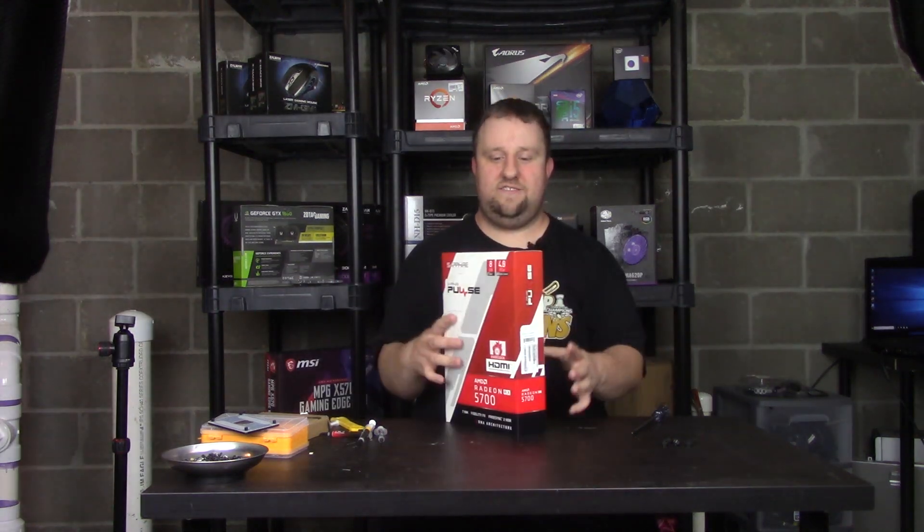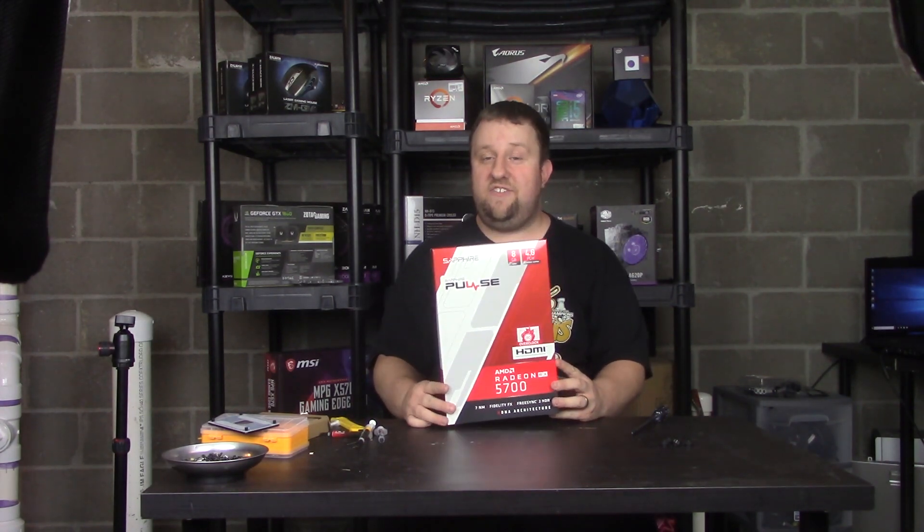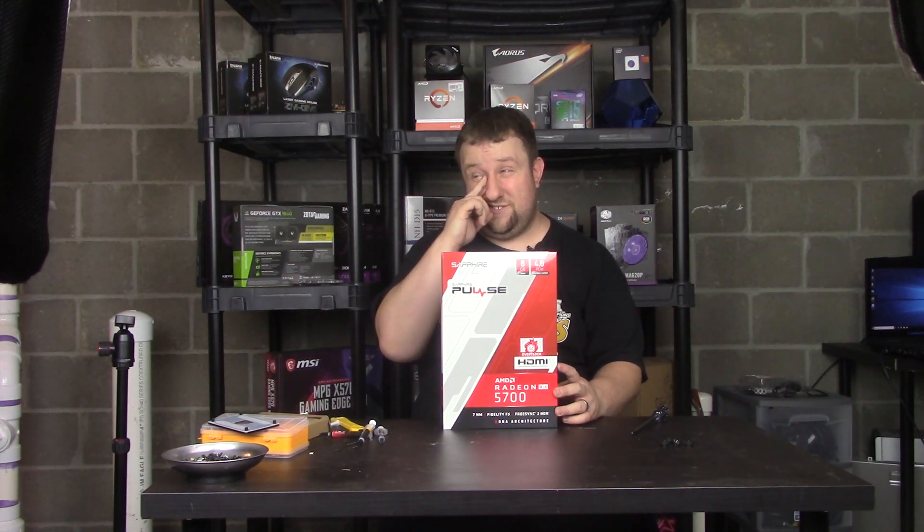Hey everyone, Steve here from Big Head Tech, and we have a 5700. This isn't a review sample — this is a purchase sample.